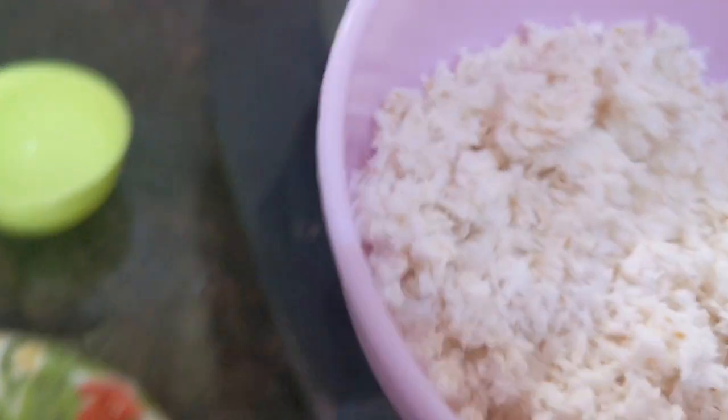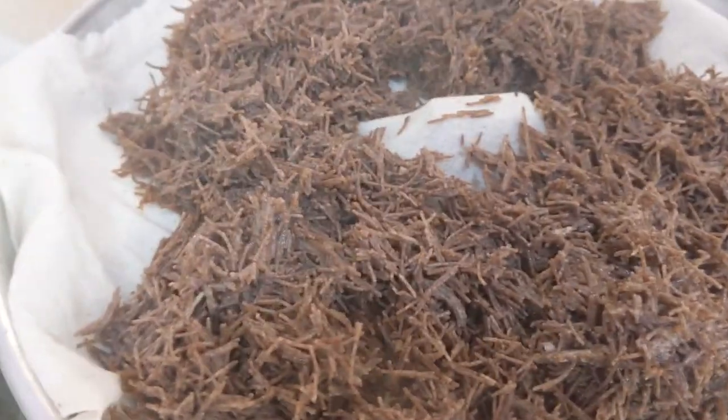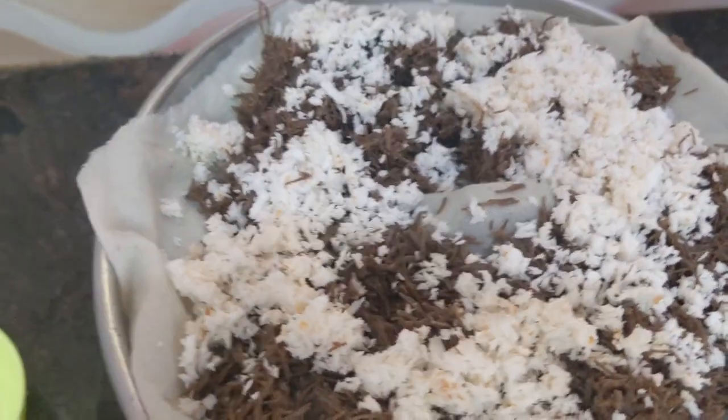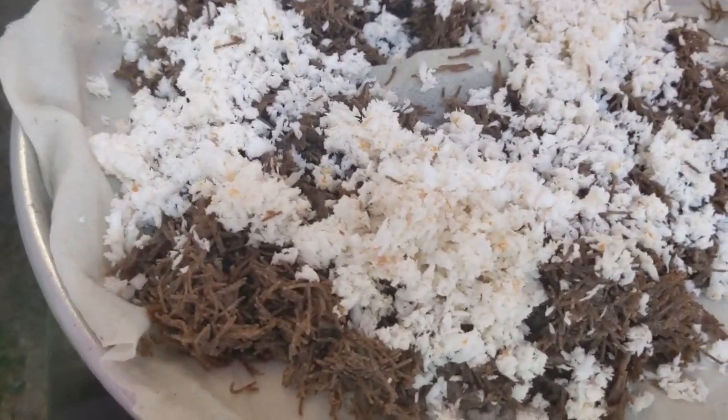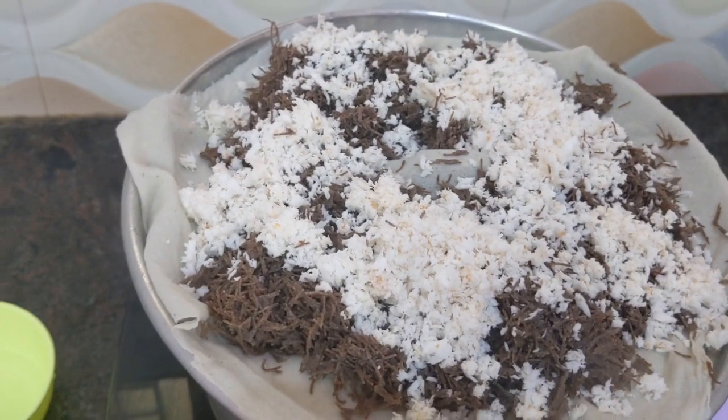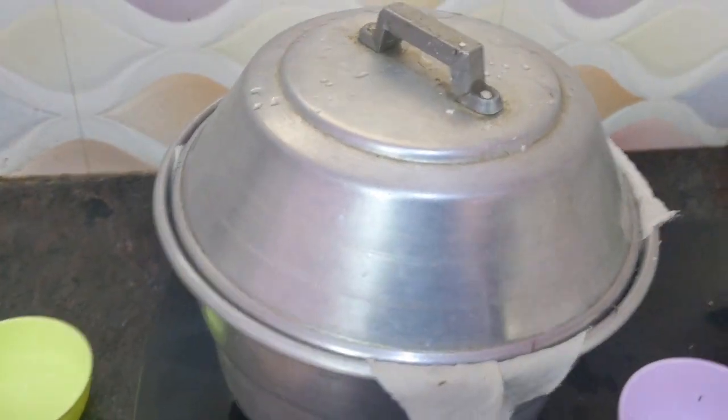See, you have to keep it like this. Going to add coconut — take the coconut and spread it into the vermicelli. Now you have to close the idli maker. I have closed the idli maker.